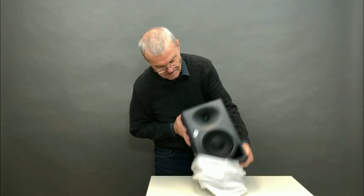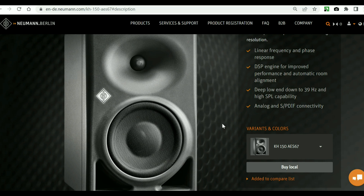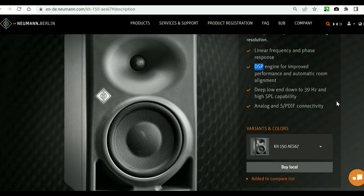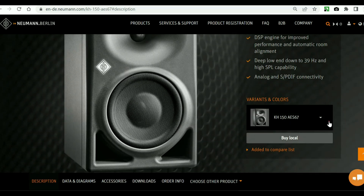The KH-150 AES-67 two-way field studio monitor is built according to a bi-amping design under DSP control with high resolution and super-flat frequency response. Key features include linear frequency and phase response, DSP engine for improved performance and automatic room alignment, deep low end down to 39 Hz, high SPL capability — almost like the three-way KH-310 — and all this with incredible linearity and low distortion.